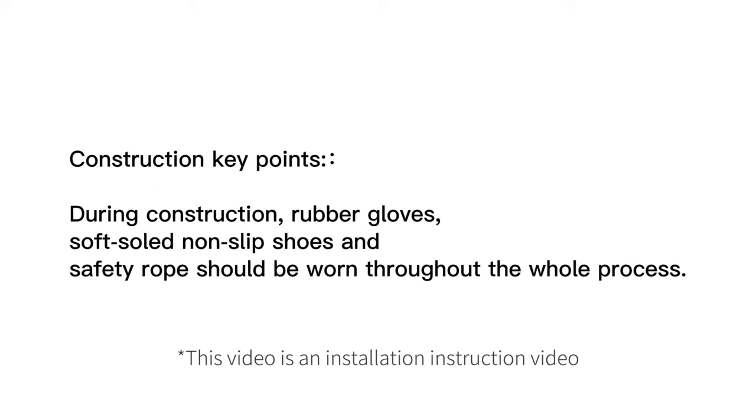Construction key points: During construction, rubber gloves, soft-soled non-slip shoes, and a safety rope should be worn throughout the whole process.